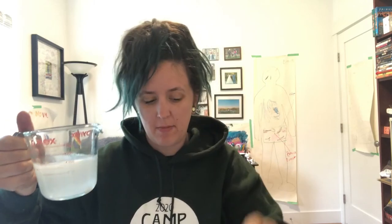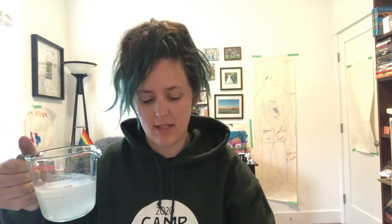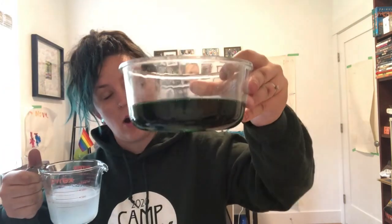We did it — cloudy mixture, pretty mixed in. I see maybe one chunk that's a hard bit, so we'll just make sure that stays out of the slime. Now pour the borax and water mixture into the water, glue, and food coloring mixture, slowly stirring as you pour.